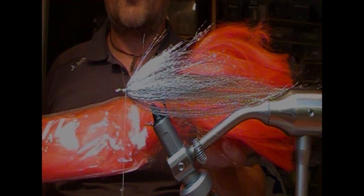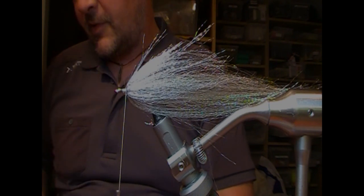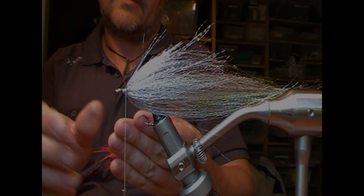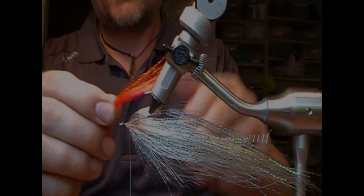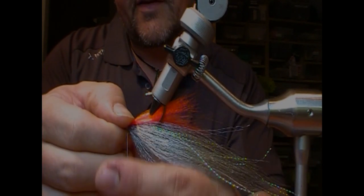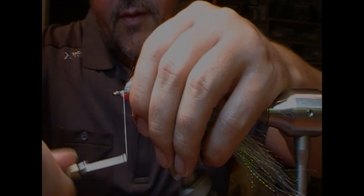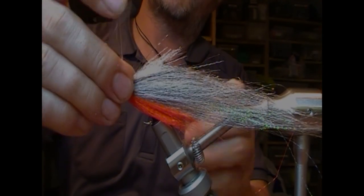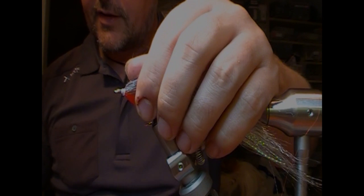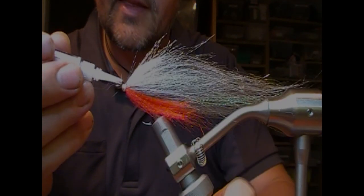Now I'm going to take a red wig and take out a little bunch — quite short, maybe two or three inches. Same thing — a little bit of misalignment. Then I'm going to flip the fly over, tie that across its middle right at the front, and fold it back. That will give us the red throat — a striking point for our toothy friends. Then a little bit of super glue just to set that in place.